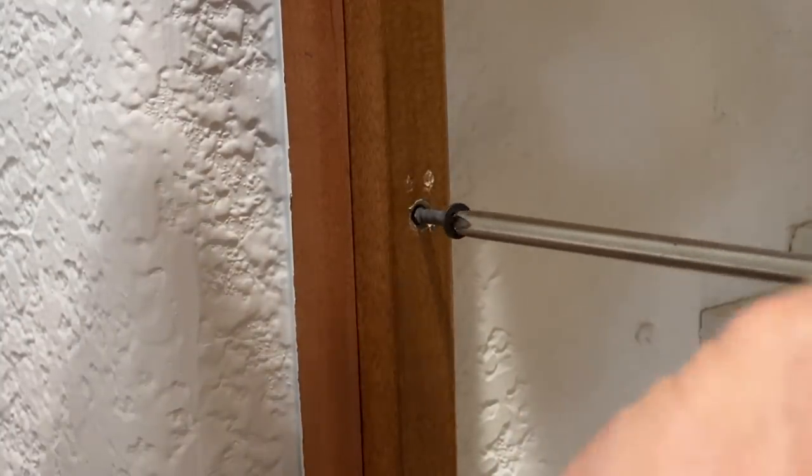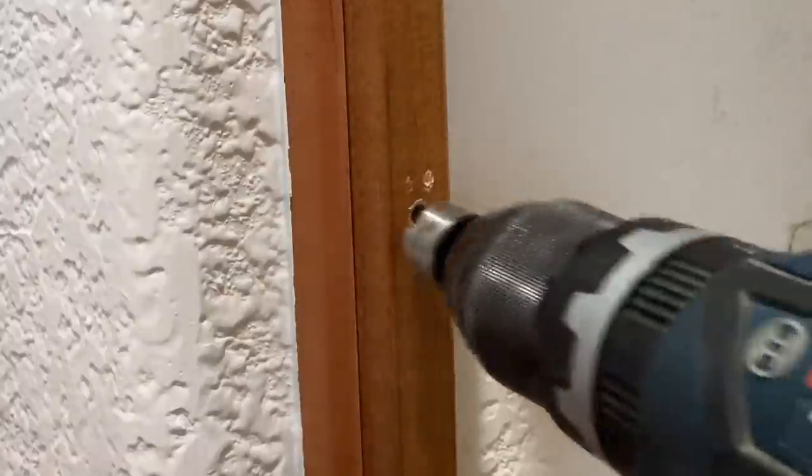But before that, I'd like to say thank you to whoever fixed this frame in place with drywall screws and didn't even countersink them.